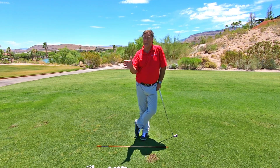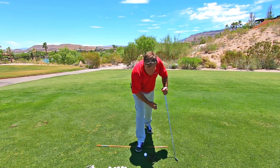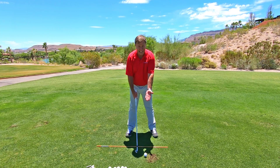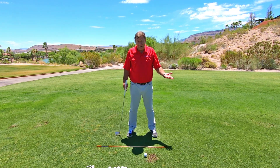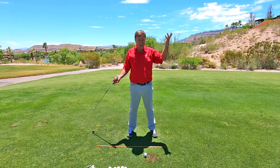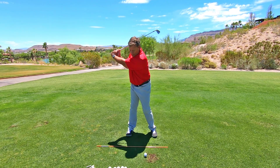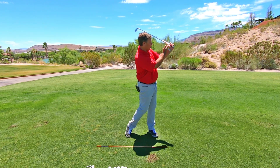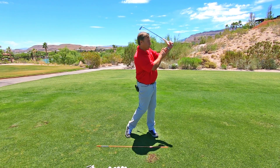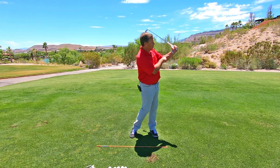So this third secret-to-getting-lag tip is the lag and release. You can hit balls with this — I wouldn't try to hit them too far. Tee the ball up about half an inch; these shots are only going to go maybe 30 yards. Don't worry about the distance. I'm just getting you used to the feeling of releasing it. Get the maximum hinge angle, go to that position, then release it. Hold it at eye level — you can see you've rehinged the club right there.